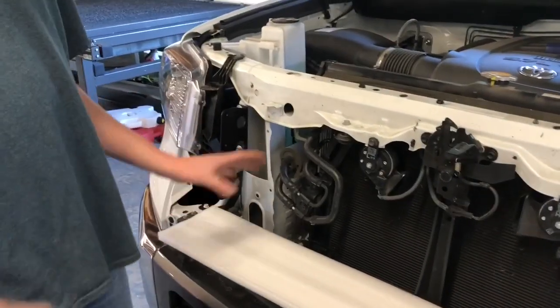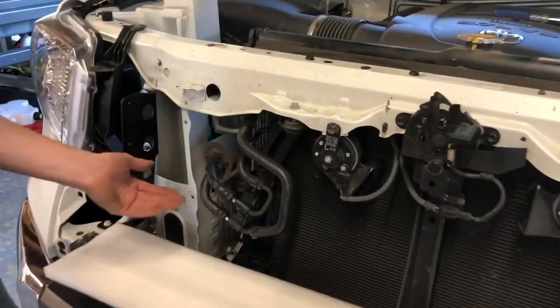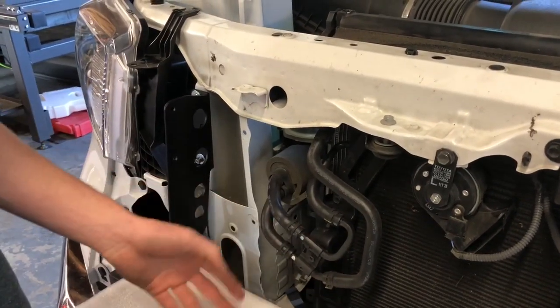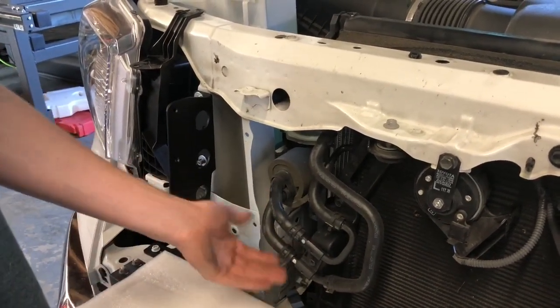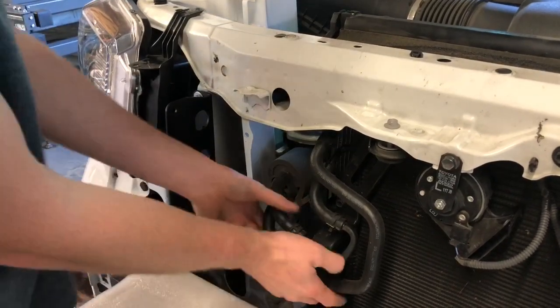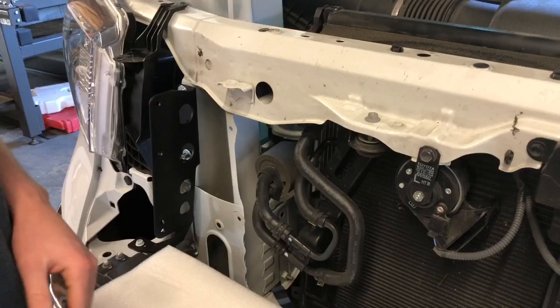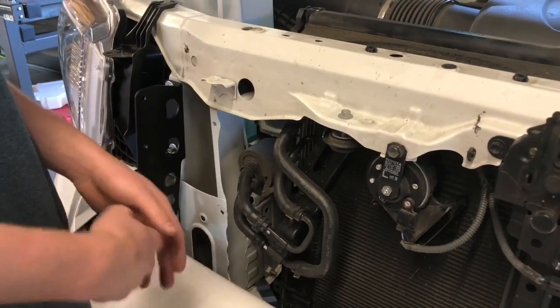Depending on your truck, this is just a quick little note. Some of the trucks that we've worked on are all a little bit different. Sometimes this little mount sticks out a little further. If yours is sticking out and touches anything, it's just real simple to press it back in and get it out of the way. It just depends on your truck.